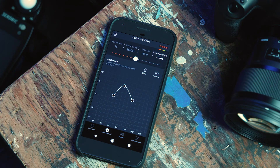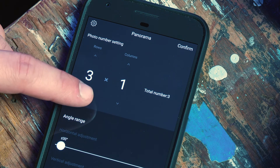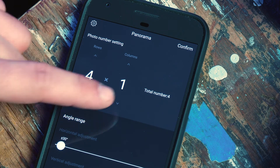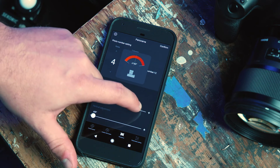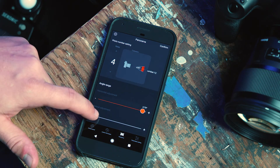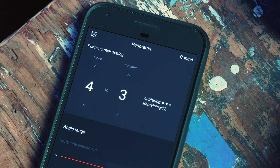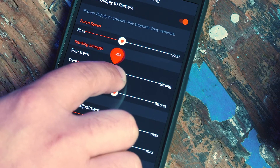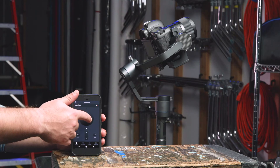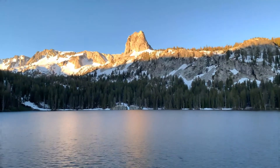The next feature within the app is the panorama feature, which allows you to set the number of rows and columns in your panorama, as well as the horizontal and vertical adjustment based on the environment you are shooting. Once this is set, pressing Confirm allows the 3XD to begin capturing the panorama. Now you know all you need to know about the Benro mobile app — get out there and shoot something spectacular.